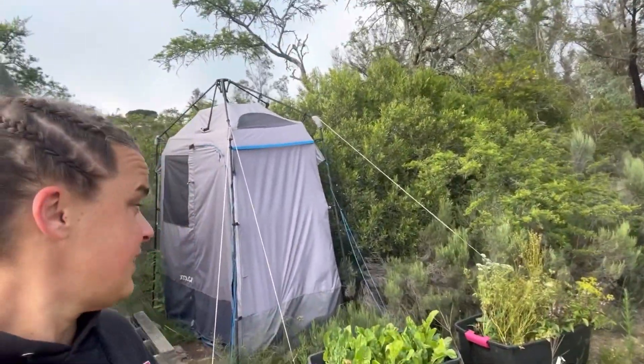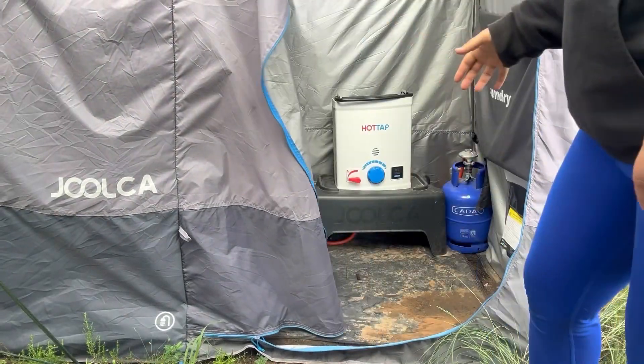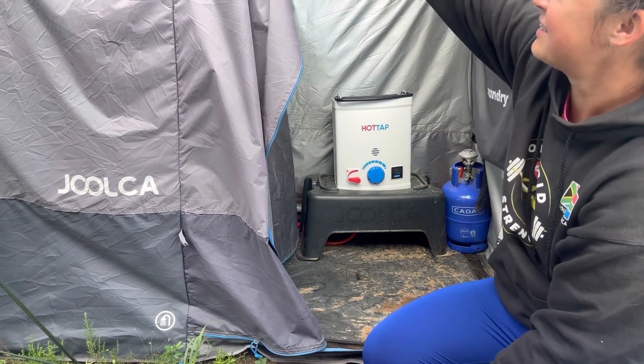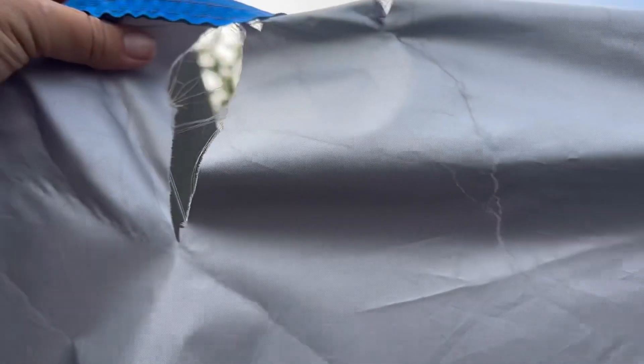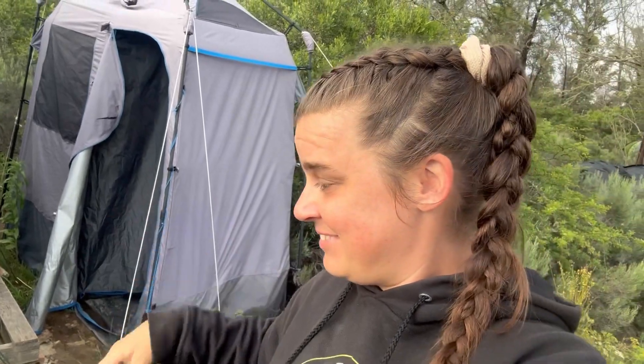This is our shower with some spinach and herbs out front. This is the hot water tap and the gas that connects to the shower head up there. But as you can see, the tent's getting a little dry-rotted and ripping. One of our plans in the new year is to build a more stable shower structure that we can hook the water tap and everything up to, and it won't blow away.